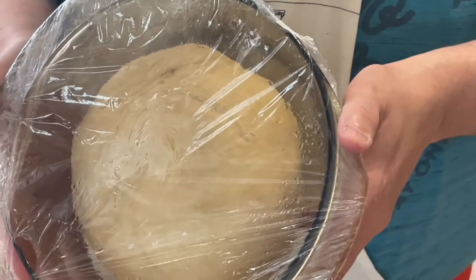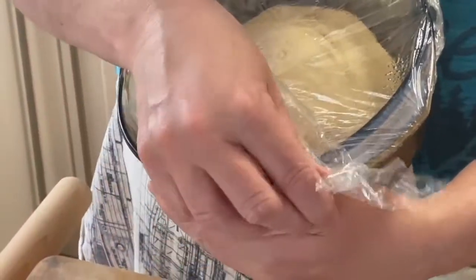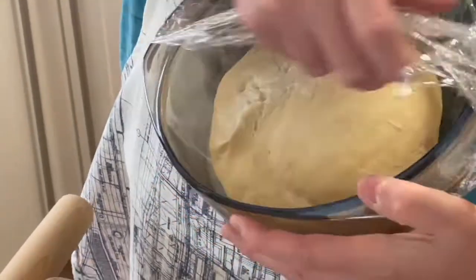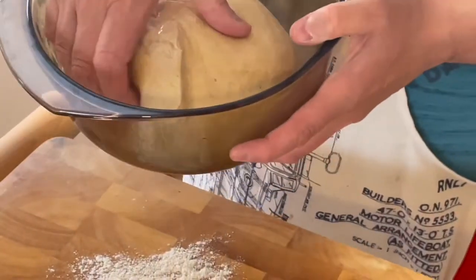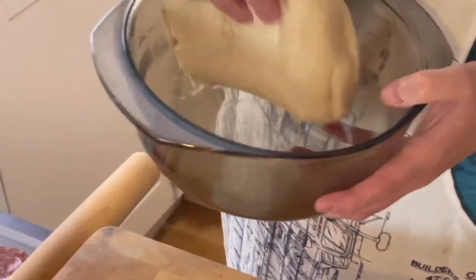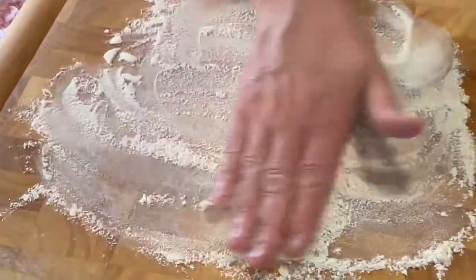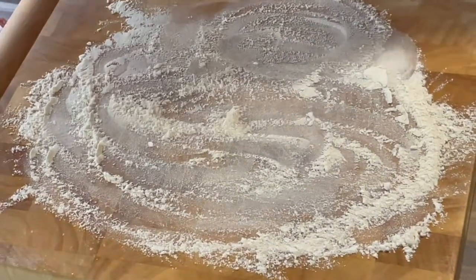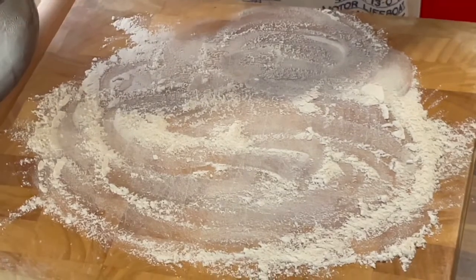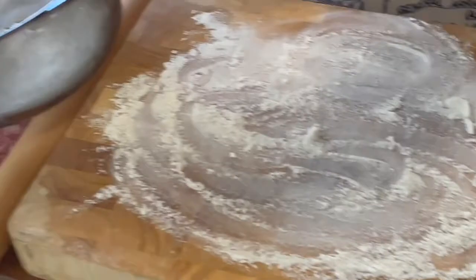We'll come back in a moment. Wow, look at this — it's an hour later! I suppose this is what you call proving. Well, the proof of the pizza is in the eating. We take the cling film off and here we have our lovely dough. I've got some flour on the board and we're going to take half of the dough because we're making two pizzas, so let's break it in half.